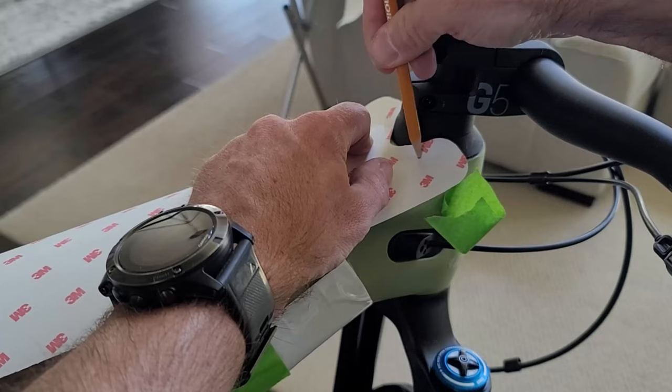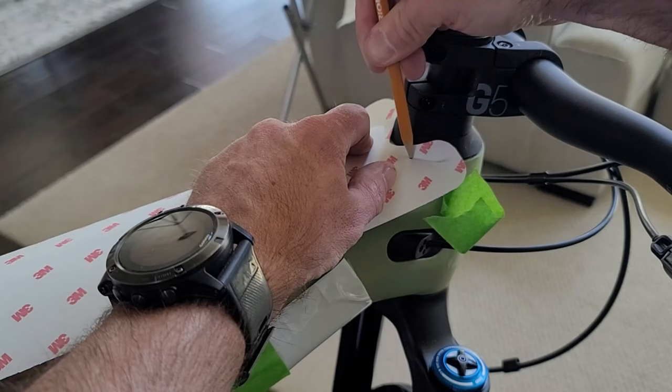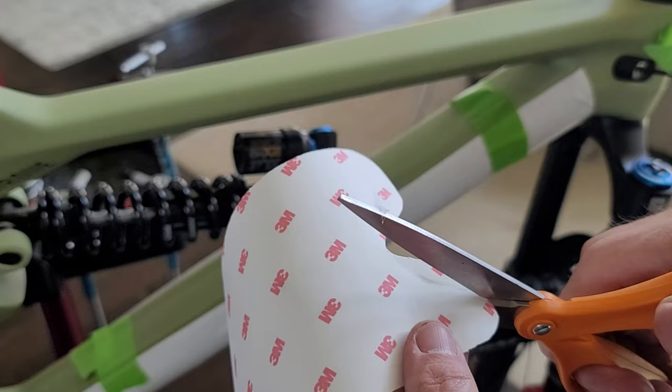Another tip is to lay the film down and trace out the shapes that you'll need to remove the material from. Then you can cut along that line and get a pretty good match. Again, it's not perfect but it gets the job done.